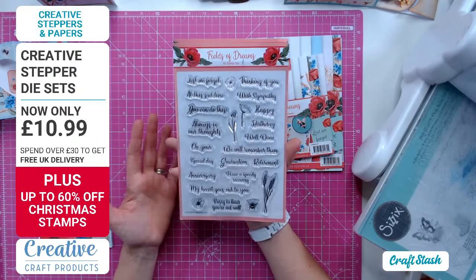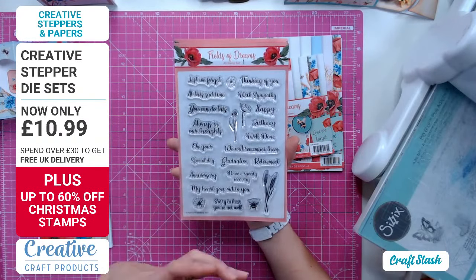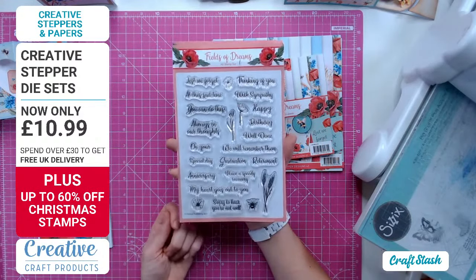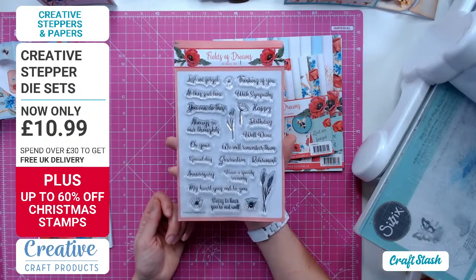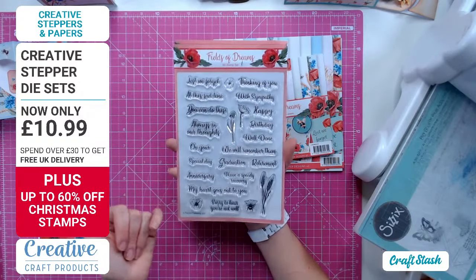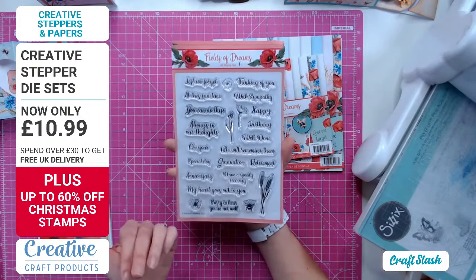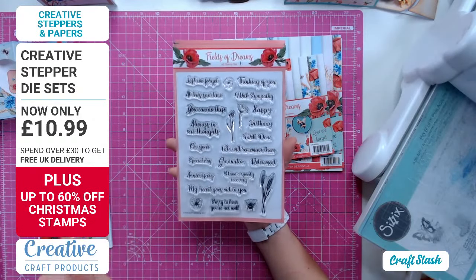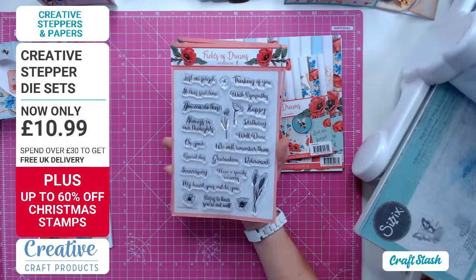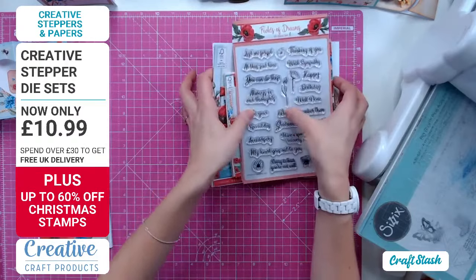In the clear stamps, because we're looking at poppies, we've got 'Lest We Forget,' 'At This Sad Time,' 'Always In Our Thoughts,' and 'We Will Remember Them' - lots that are perfect for sympathy cards. Then as separate stamps we've got 'Special Day,' anniversary, retirement, graduation, birthday, 'Happy,' and 'Thinking of You' - virtually every occasion covered.